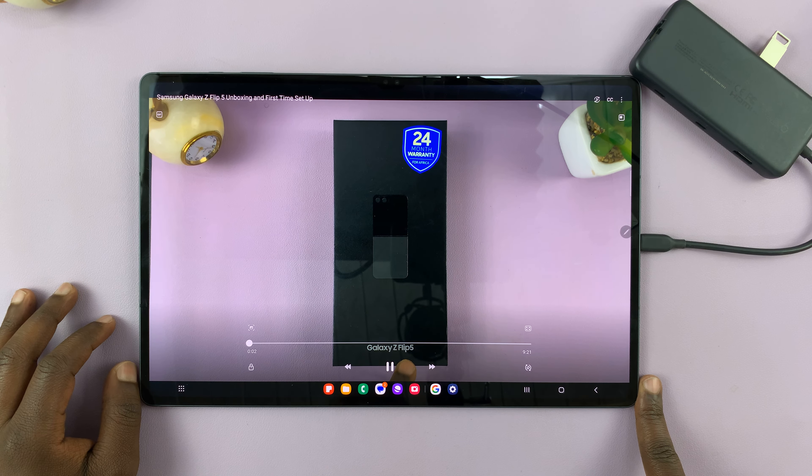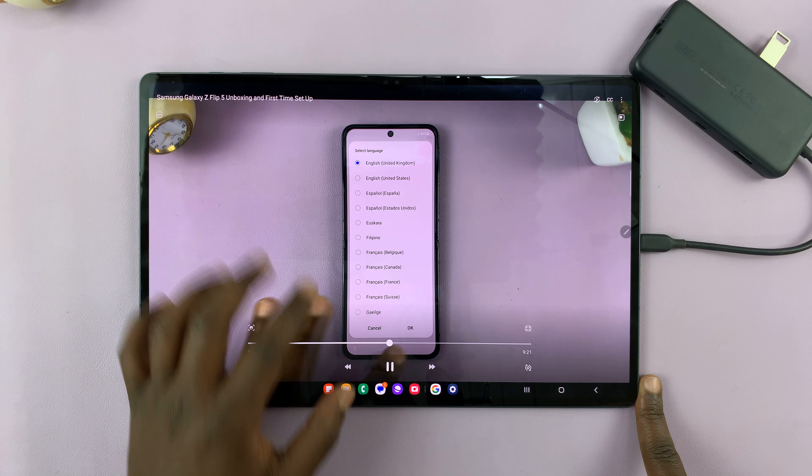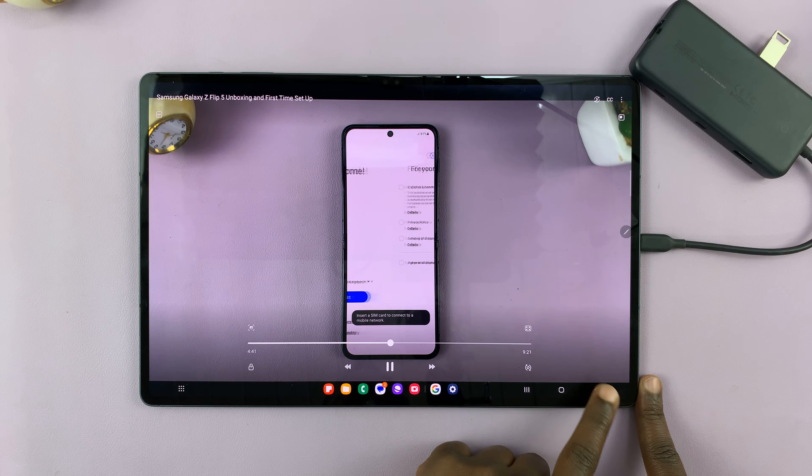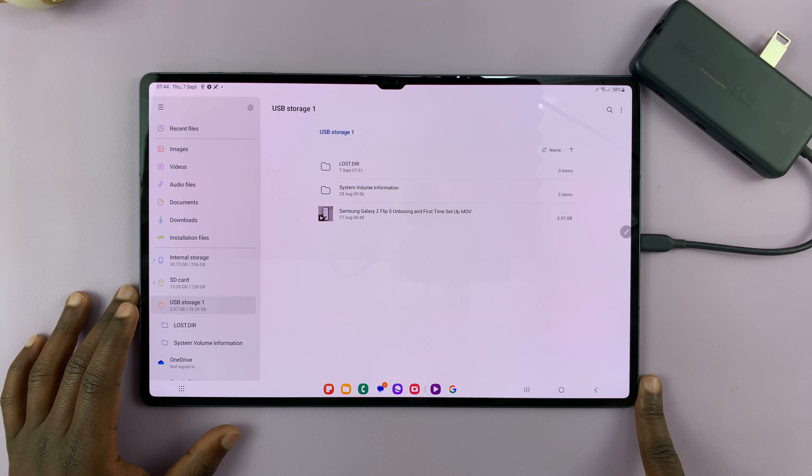I have the Samsung Galaxy Z Flip file. Tap on Start. So that's a video that I have on the flash disk — you can see it's clear.